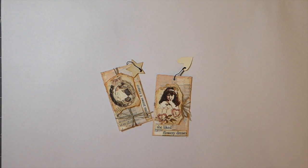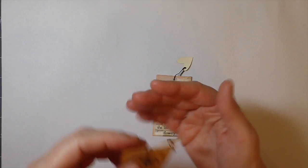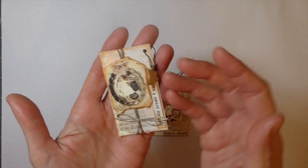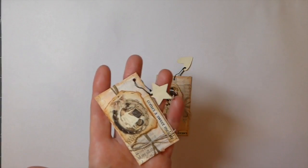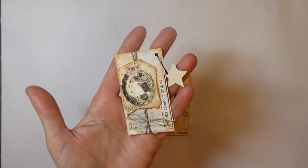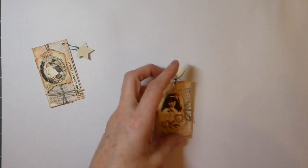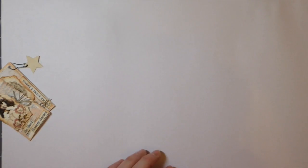Hey everybody, welcome back. Today I thought I would share with you just some other ideas I've had for little embellishments. I've got a journal I'm working on that these are going to be going into, and I thought I'd go ahead and turn the camera on and share with you guys how to make these. They're super, super simple, but they are really, really cute. So let's get started.